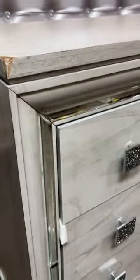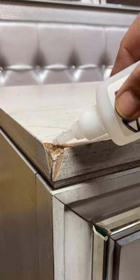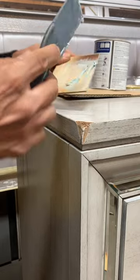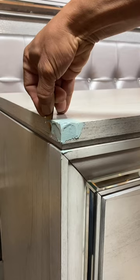Crushed corner on your dresser? No problem, we can fix it. First we pour glue into the area to harden it. Now we fill it with all-purpose putty. Let the putty dry.